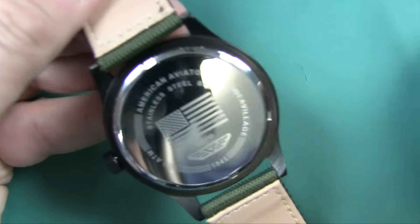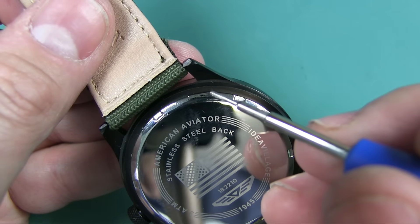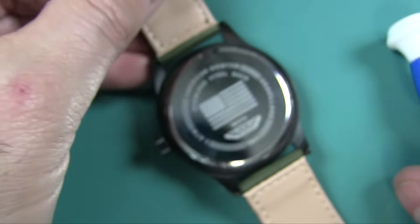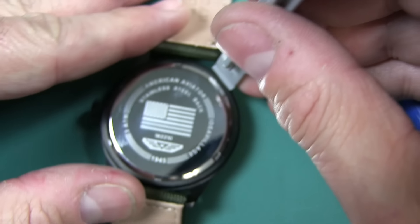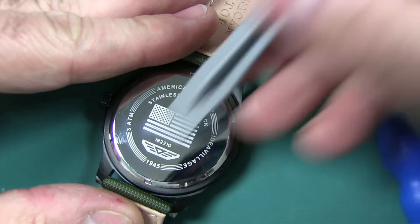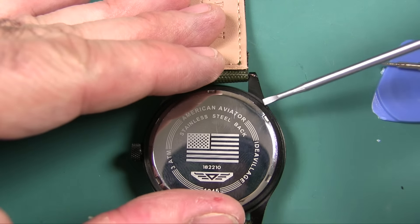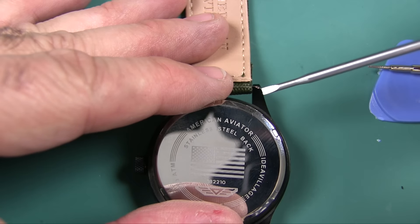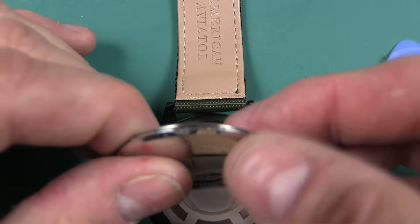If you look really close, you see this little groove here? That's the pry point. This is a snap back — you pry this open. We're going to go ahead and pry this open now because I want to see if there's any way to adjust this, since it does not keep good time. I had to pry off camera, but I had to take a flat head screwdriver and scratch it up to finally pry on the area where it's made to pry up.